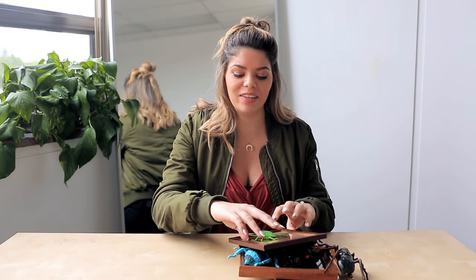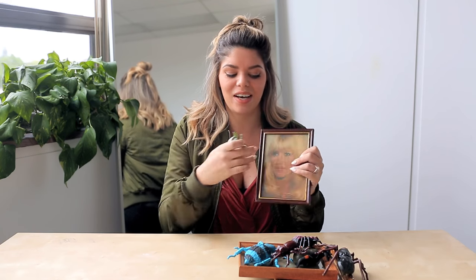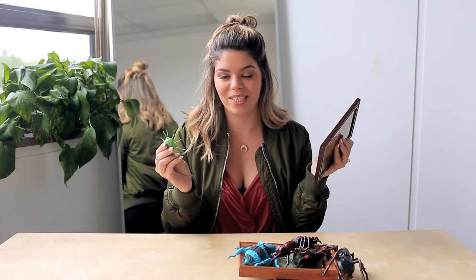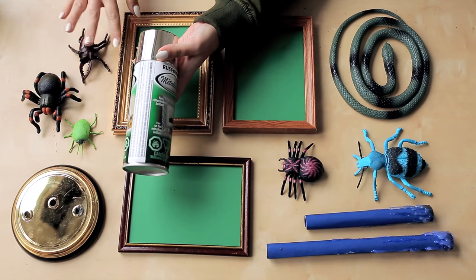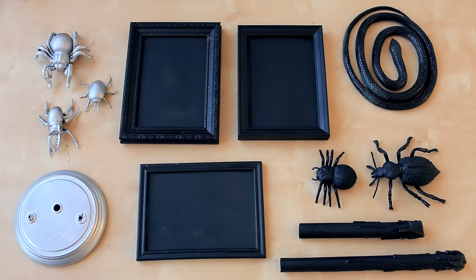So our next thrift flip, a spooky Halloween decor idea, is to do kind of like a taxidermied bug wall art. We picked up these great little rubber bugs and some old picture frames — I don't even know who this woman is — and we're gonna be taking the glass out, putting the little bugs on it, and then hanging these on our wall. The bugs need to get painted and the frames need to get painted, so again into our painted pile. These frames are gonna get painted silver, and the bugs are gonna get painted black. And once they're all painted, they'll look like this.